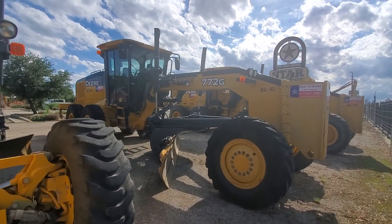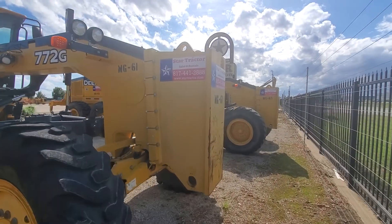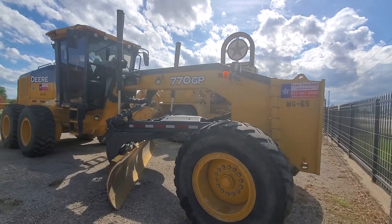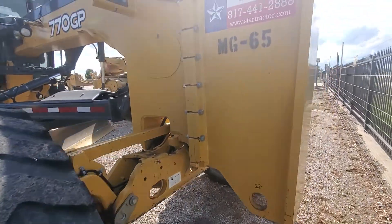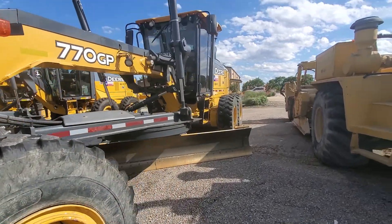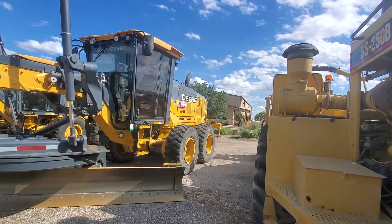Another John Deere 672 G, a 772 G, and a 770 GP. All these blades have a rear ripper on the John Deeres — great-looking motor graders, look at these gems.